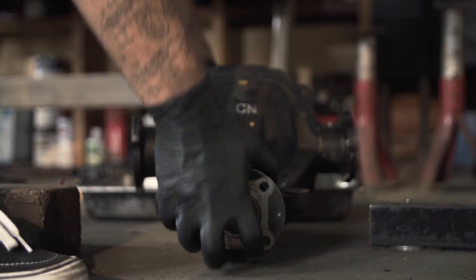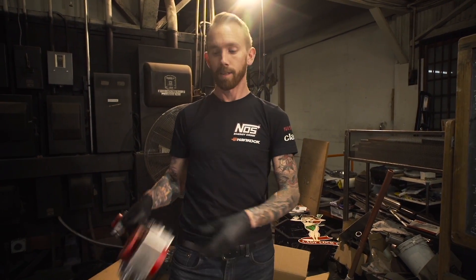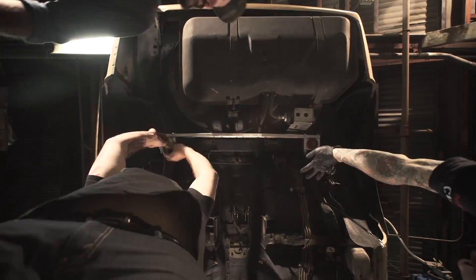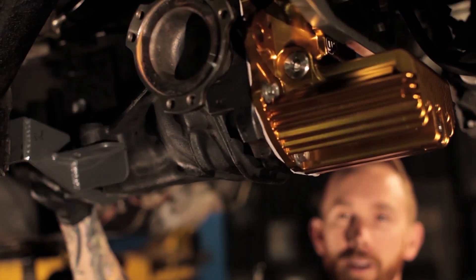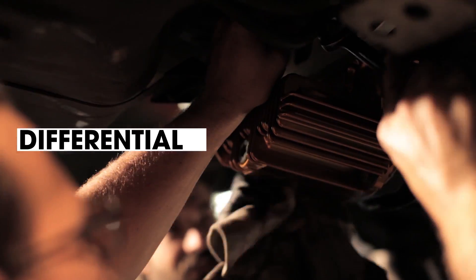The first step is to pull the old differential out and get a new upgraded rear end installed. We're going to take this factory flimsy mount out and toss that away, moving on to this nice billet piece that's going to be a lot stronger and keep that diff locked and loaded. We've upgraded to a bigger rear end to handle all the extra power and we also now have a limited slip differential to make it much more controllable in drift.